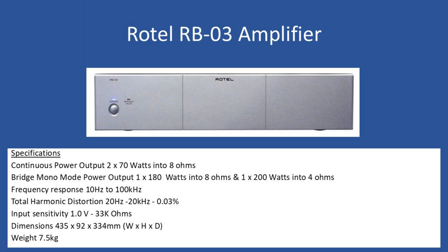Internally there are three links, and if these are reconfigured the amplifier can run in bridge mode, providing a mono output. With an 8 ohm speaker load the output power is 180W, and with a 4 ohm speaker load that increases to 200W. Frequency response is 10Hz to 100kHz and total harmonic distortion is 0.03% over 20Hz to 20kHz.